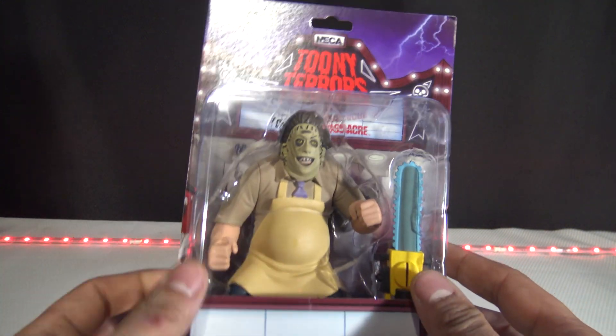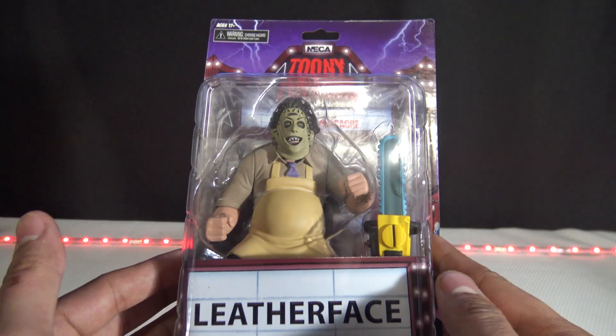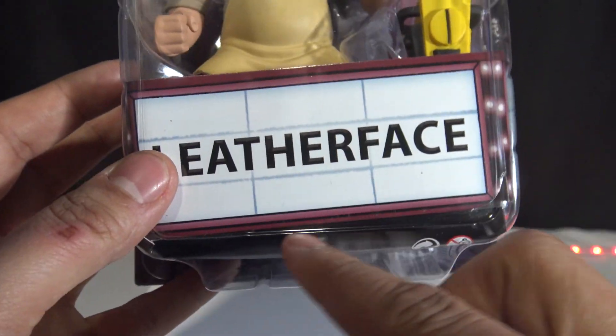The Collection Dimension brings you everything from comic books, action figures, statue unboxings — anything that has to do with collectibles — so make sure you hit that little red subscribe button. Here's what he looks like in the package.